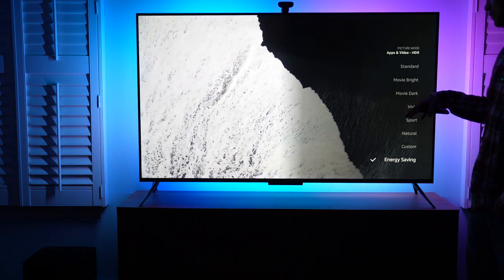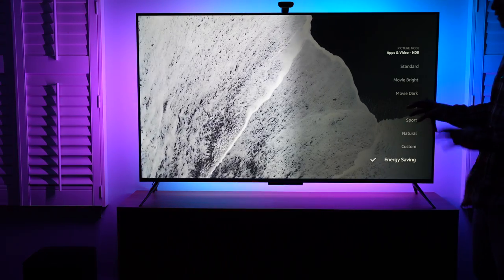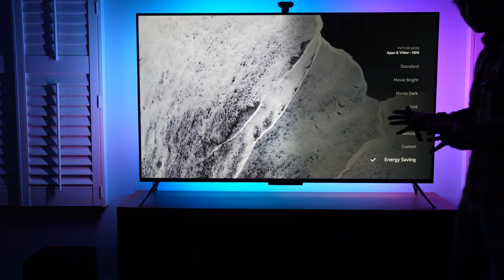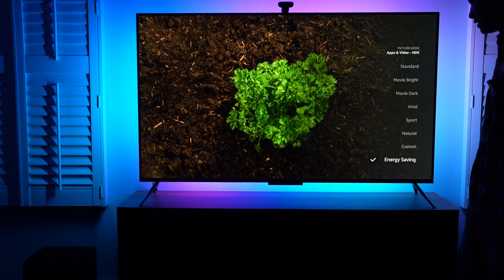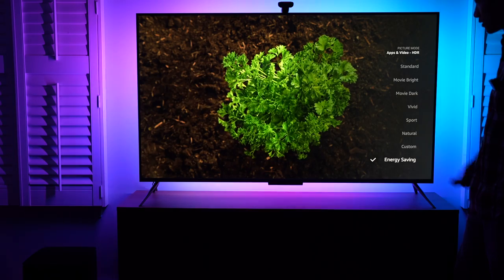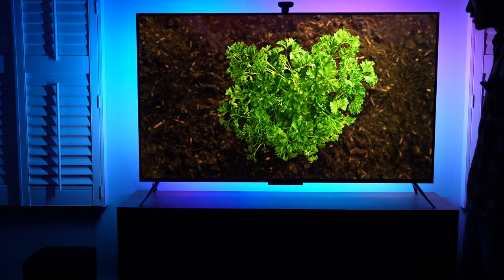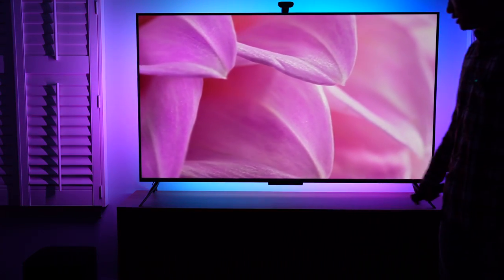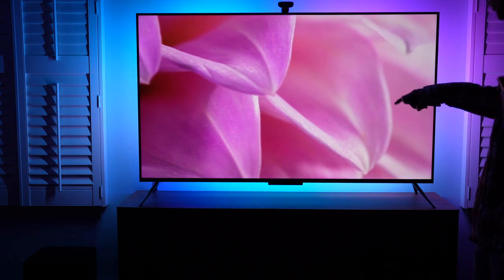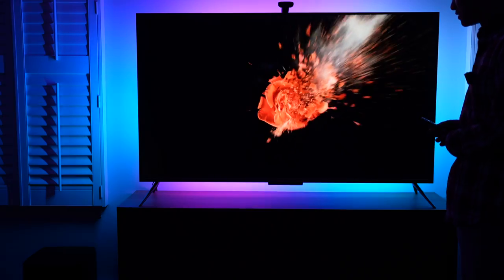The power consumption of this TV is around $33 a year, maybe when watching the TV for three or four hours a day — I guess that's the average power consumption around this size range. Anyway, I have the energy saving on. Next time, I'll probably hook up a power meter and see the power consumption of this device.